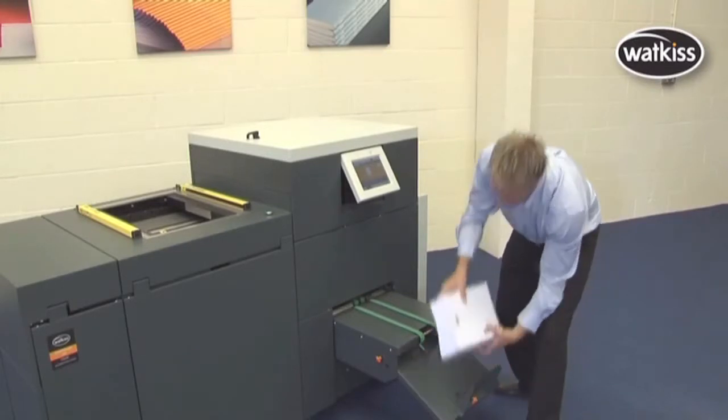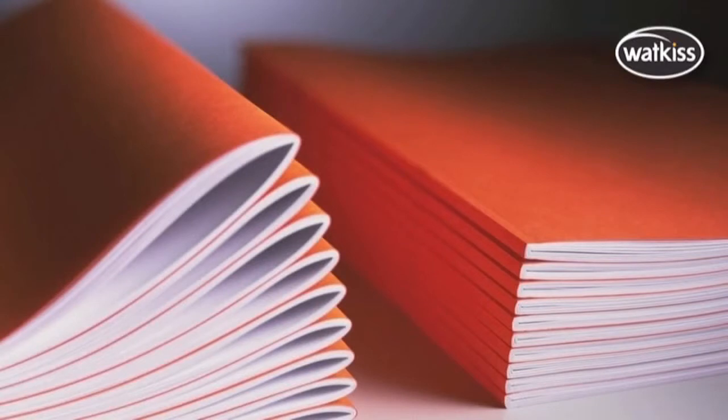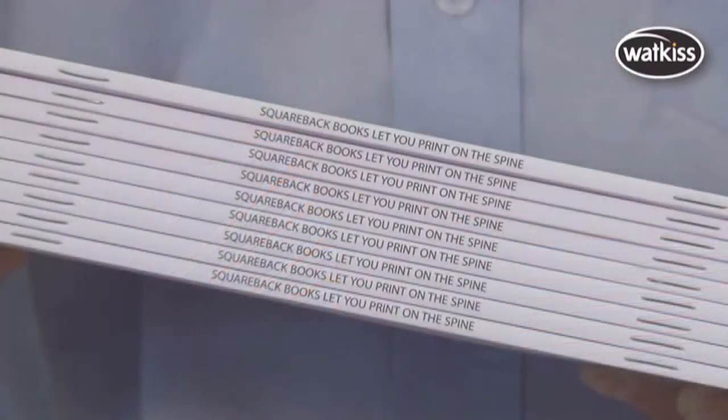Square-backed books are flat and very easy to stack, handle, and pack. The square-back process adds value to the finished product, and you can even print on the spine.